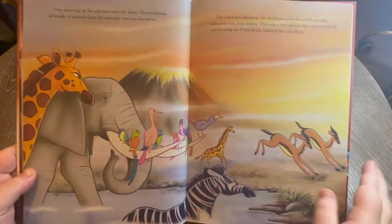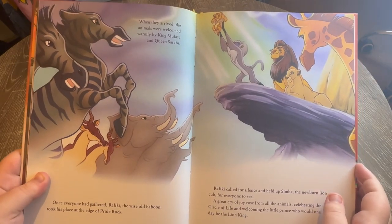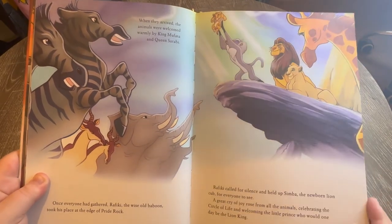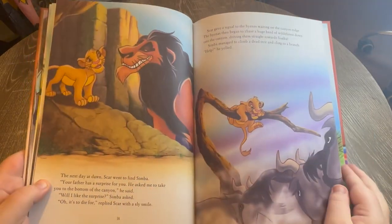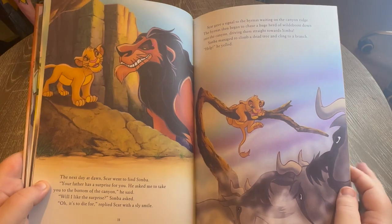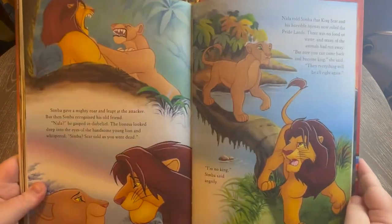We'll just have a quick flick through — it makes me feel very nostalgic, as well as bringing back the feel of the classic Disney books I had when I was younger. There's Scar, and that's Simba and Nala.